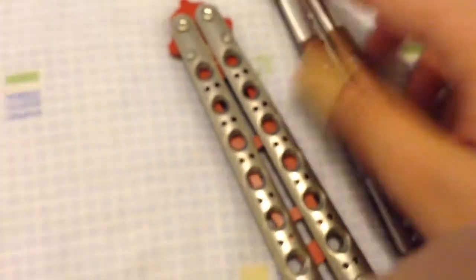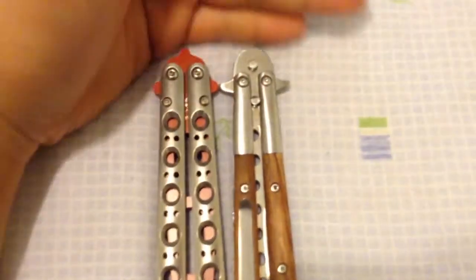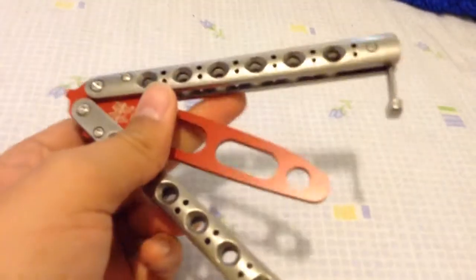I'm probably going to Loctite these too. And when it's closed — that's what I'm saying. Now I'll do a comparison with those two, since it's more light.